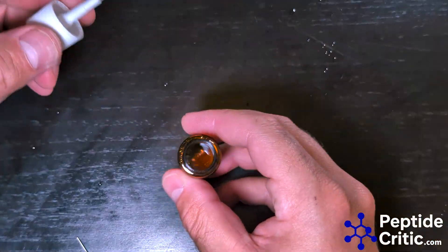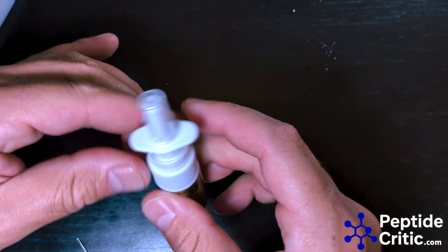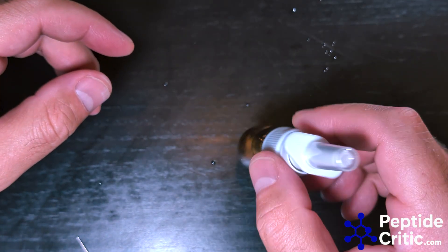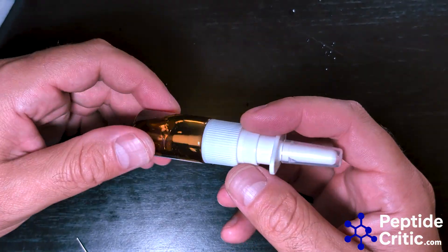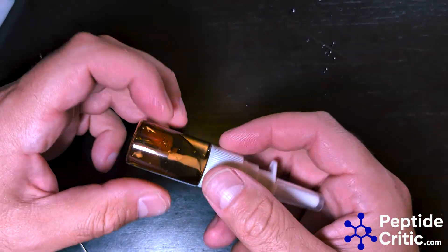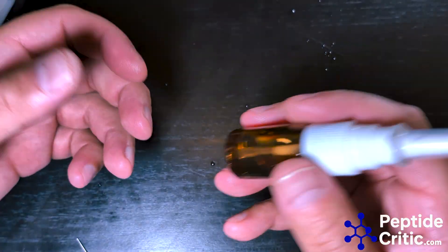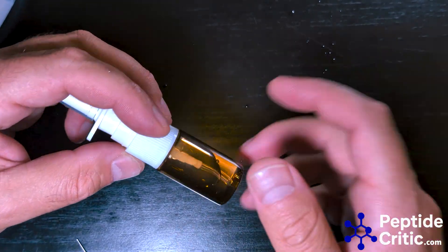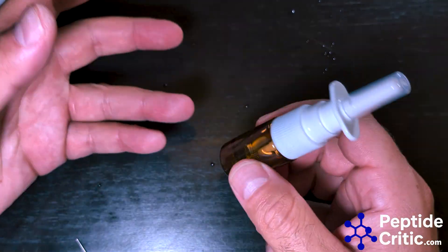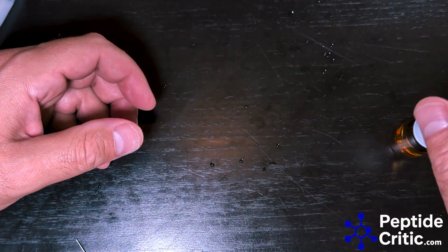And that's all there is to it. Close it off, let it dissolve. I usually like to let it dissolve at room temperature for about 30 minutes or so. Then I prime it, put it in the fridge, make a label, put the date, put what it is, and note how many micrograms per spray, and log everything. As always, thanks again and happy researching from peptidecritic.com.